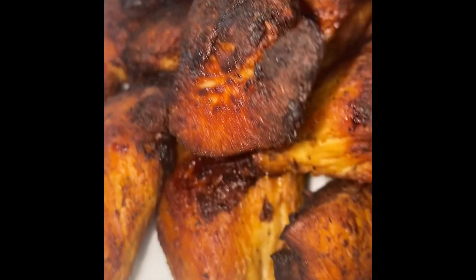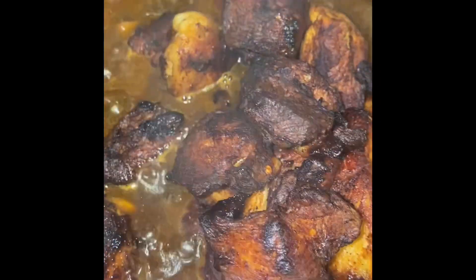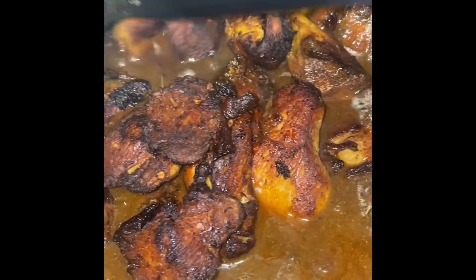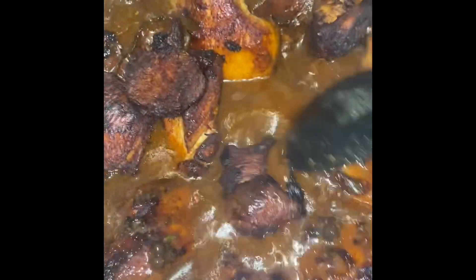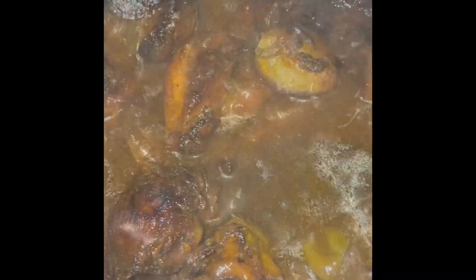I'm just giving you a look at what the stew chicken looks like cooked. I have the gravy going and I'm adding the chicken back into the pot, and I let it simmer for maybe 20 to 30 minutes until the gravy thickens. I season it to my liking — I am Jamaican, we like lots of seasoning in our food and scotch bonnet pepper and all of that.